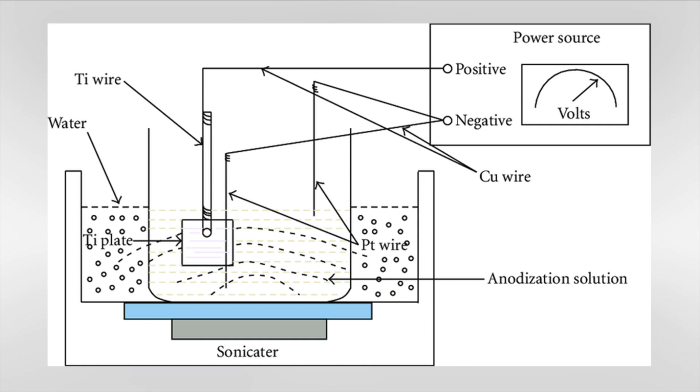Hey, this is Jacob with Arte Dental. I just wanted to make a quick video to show the process of anodizing titanium.